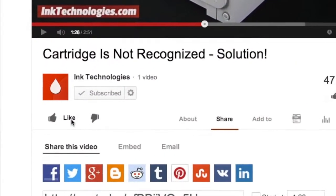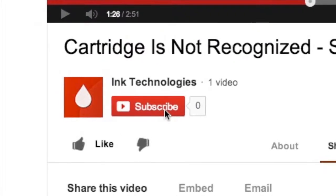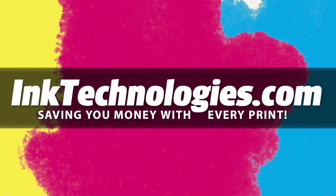If you found these tips helpful, please take a moment to like this video and subscribe to our YouTube channel to see future videos. Be sure to visit InkTechnologies.com for all your toner and ink needs, where we can help you save money with every print.